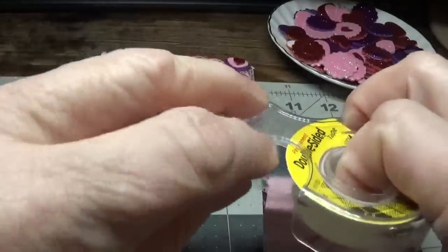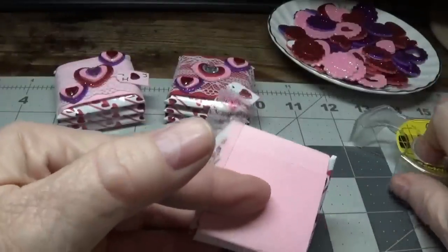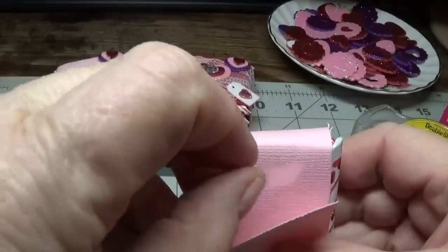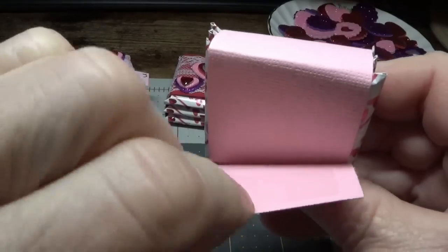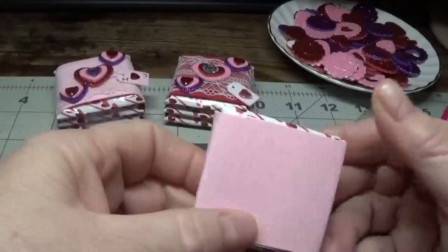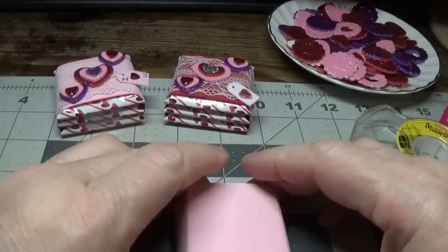Now I'm going to take another piece of the double-sided tape, open it up, slide this in here like so. And there we go — we have what looks like this.